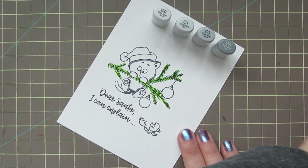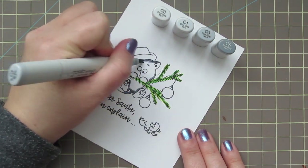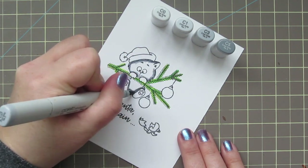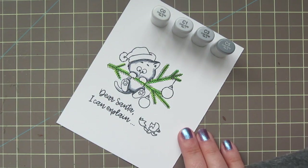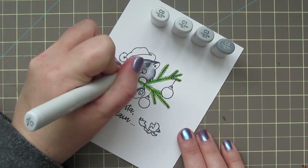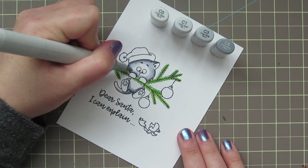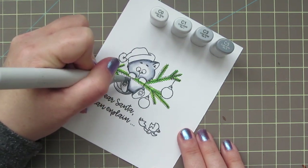I'm going to be coloring darkest to lightest. I took that C5 first and just laid in my darkest shadows all around the outside edge of her face, around the paws since they're in front of her face and would be casting a shadow, same with her little feet, and on the back of her tail. Then I blended out with the C3, and then I'm moving down to the C1. I'm being really careful to blend out all the edges really well. I don't want any harsh lines because I want her to look really soft and fluffy.